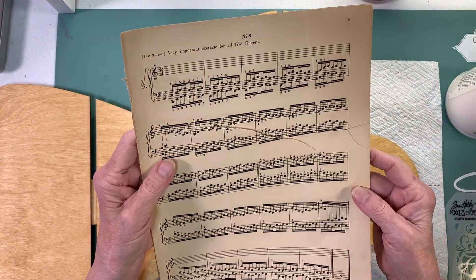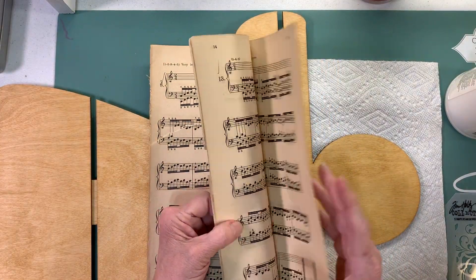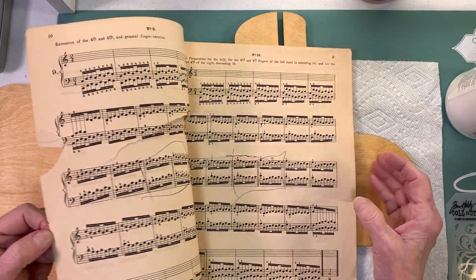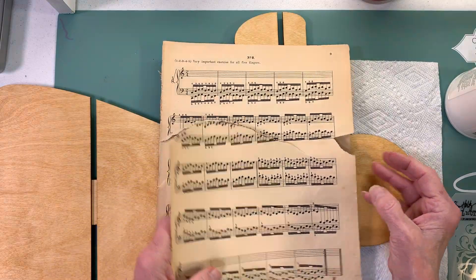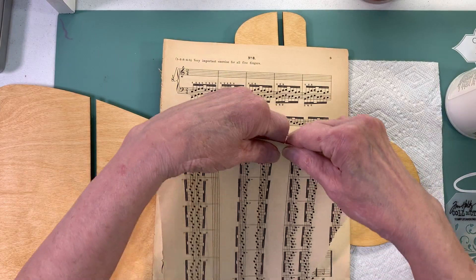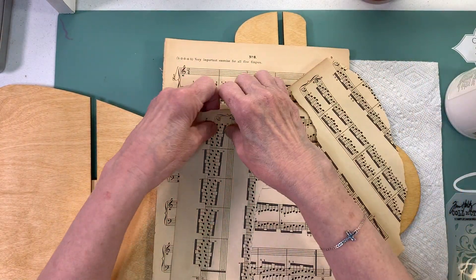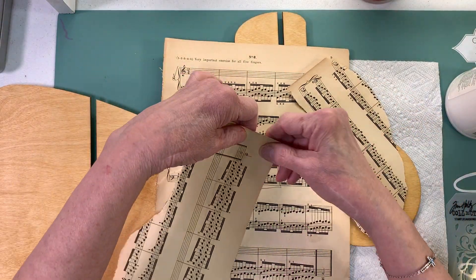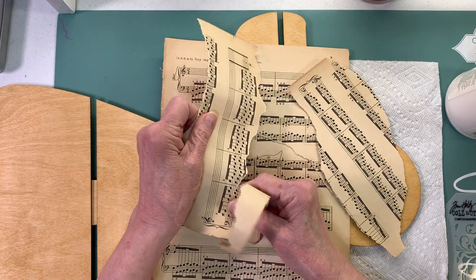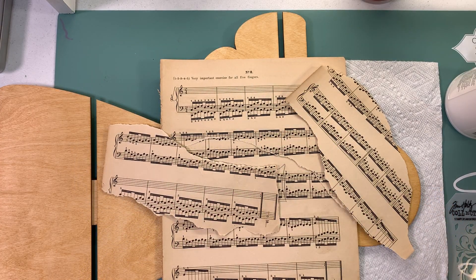I have some really old music sheet here - I've already been tearing it. I decided to use this because it doesn't have any words. I'll try to avoid the ones that have writing for this particular project. I'm going to tear it lengthways, and the first thing I want to do is put some modeling paste on my little angel's head.